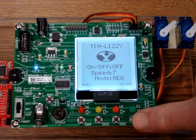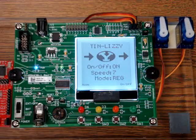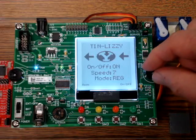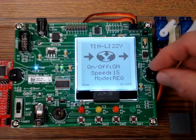By pressing switch one, the wipers are turned on. The right potentiometer is used to vary the speed of the servos and ranges from a fast speed of 15 to a slow speed of 0.